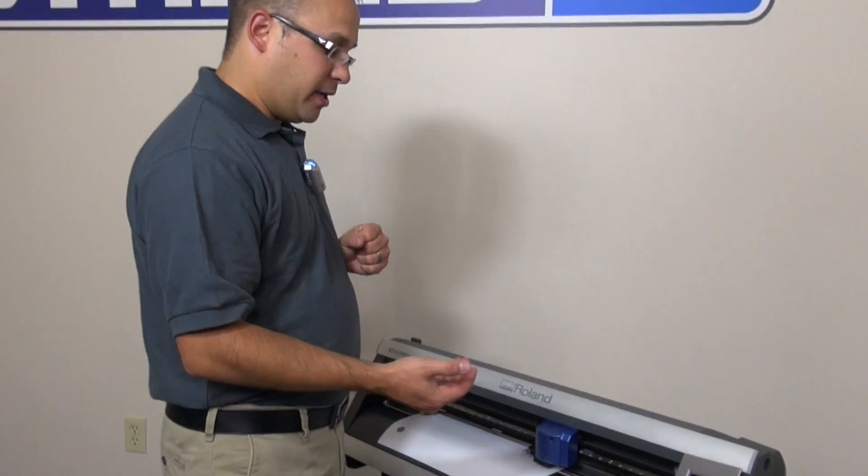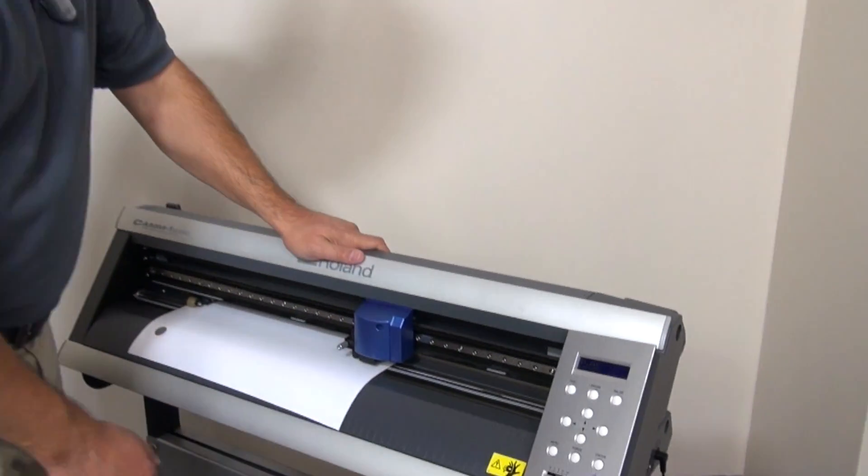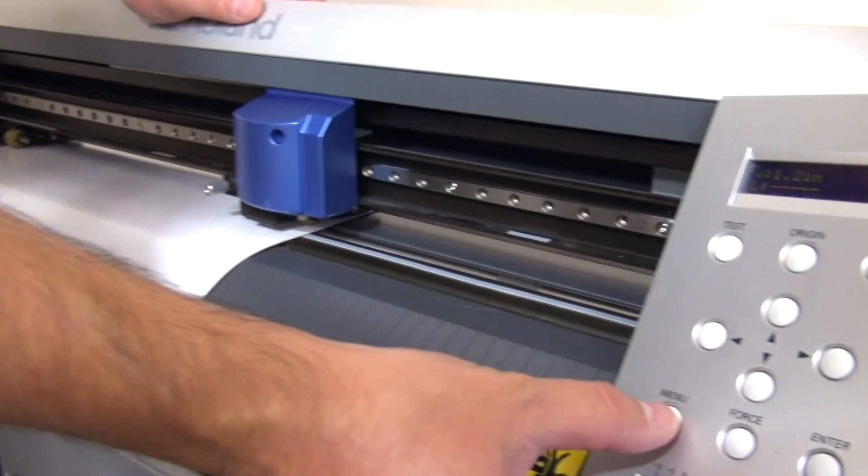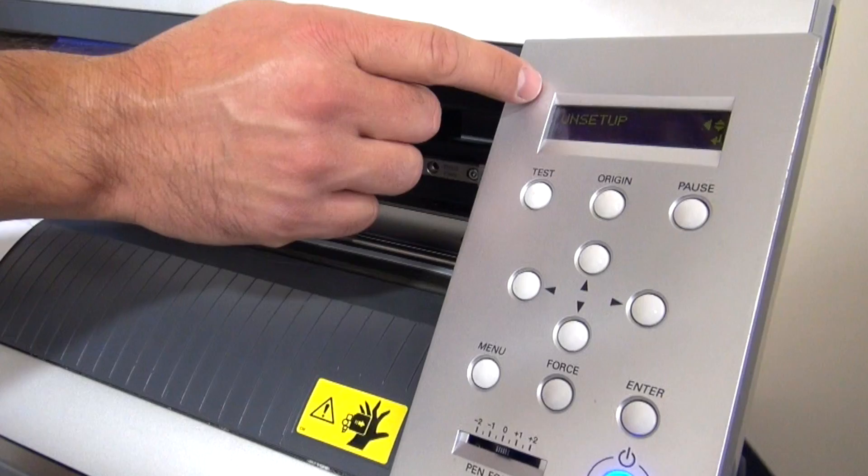So let's go take a look at the cutter here and how to change the offset. Right now we currently have a 45-degree blade in there, so if we hit the menu until you see setup,